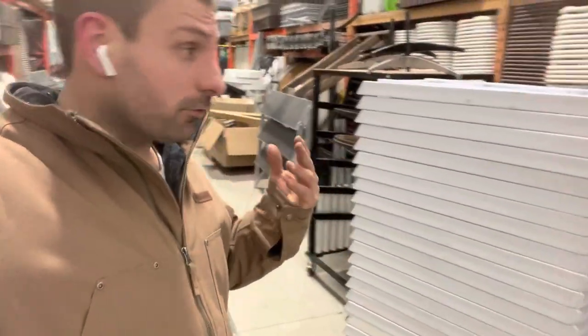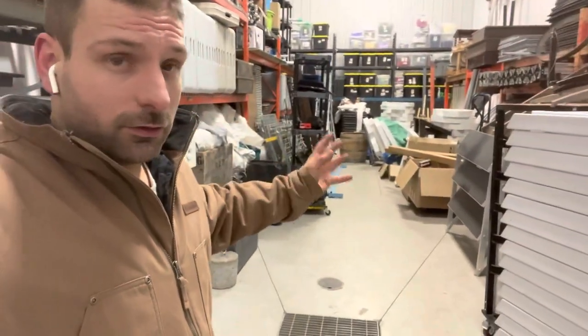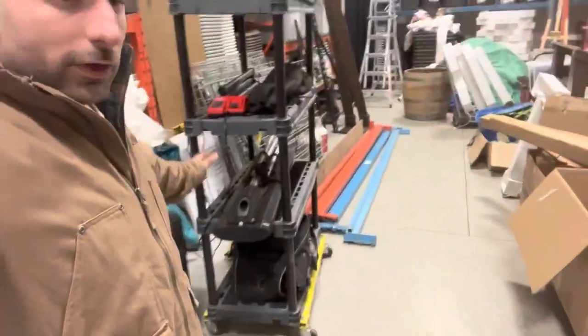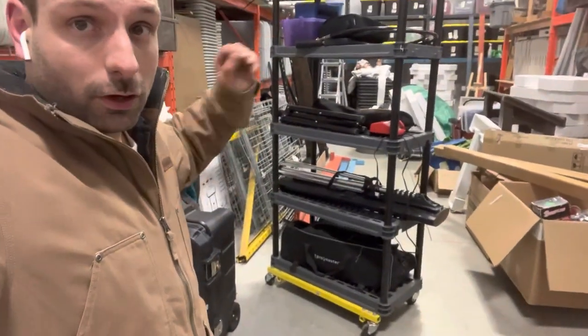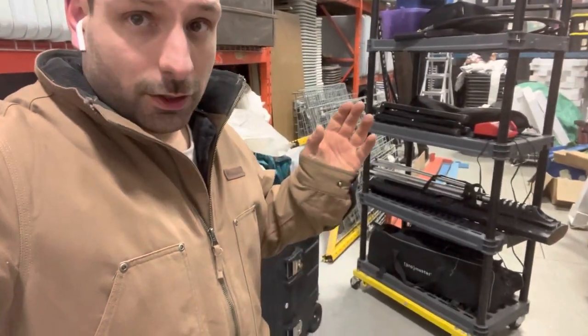Something I've always been about in my shops, ever since the garage, is everything's on wheels. You see in this main area there are things in the way — well, if it's on wheels, it can just go out of the way. You can load it up with what you need, roll it out to the customer, and roll it back. Nothing can be in the way if everything's on wheels.